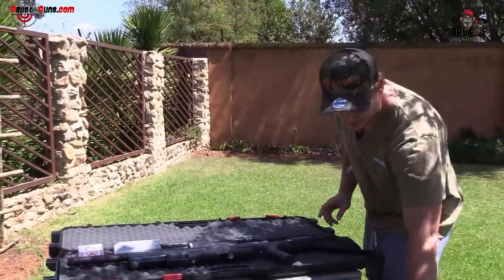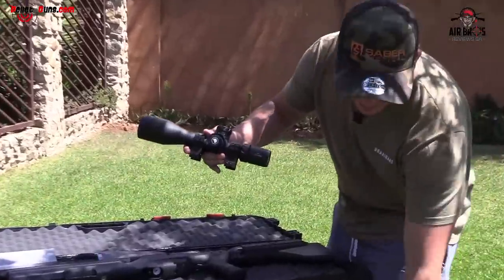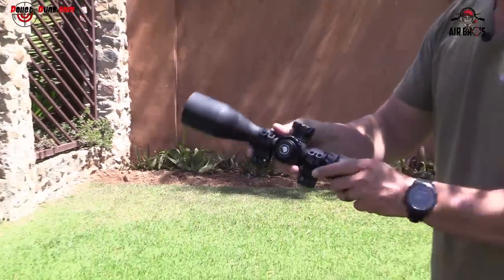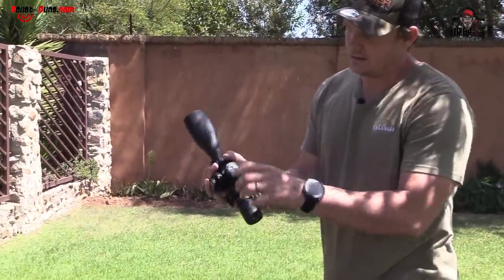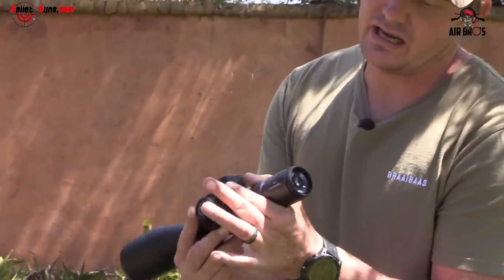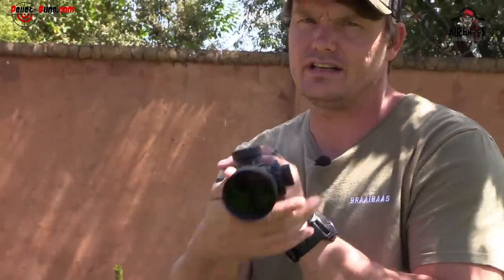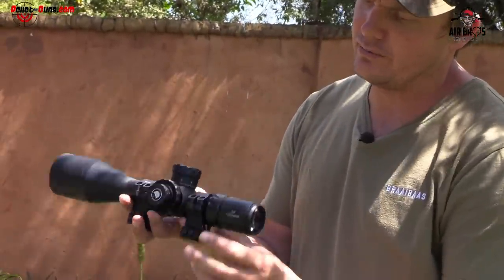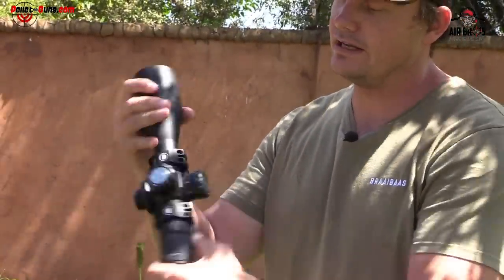This is the scope we're going to put on today. It's the HD 5 to 30 by 56 — it has a nice turret, it clicks quite well. You've seen it on all my other videos. We'll put it on and you can see the clarity. And then obviously the Picatinny mounts from Discovery — they look pretty legit.